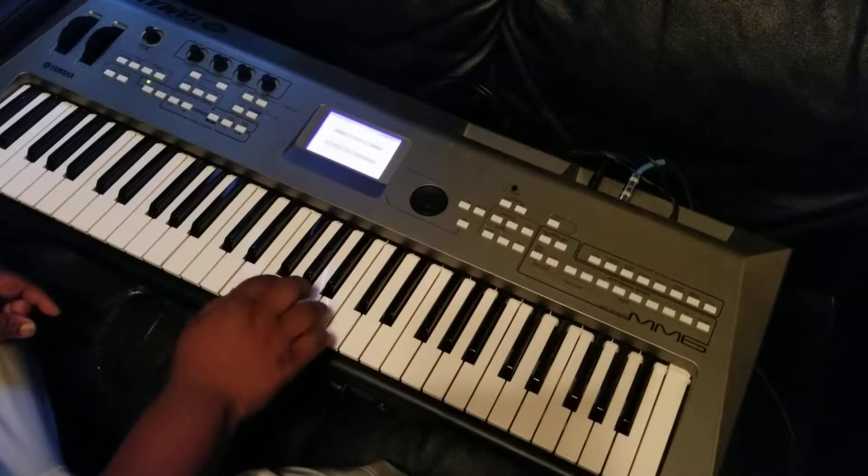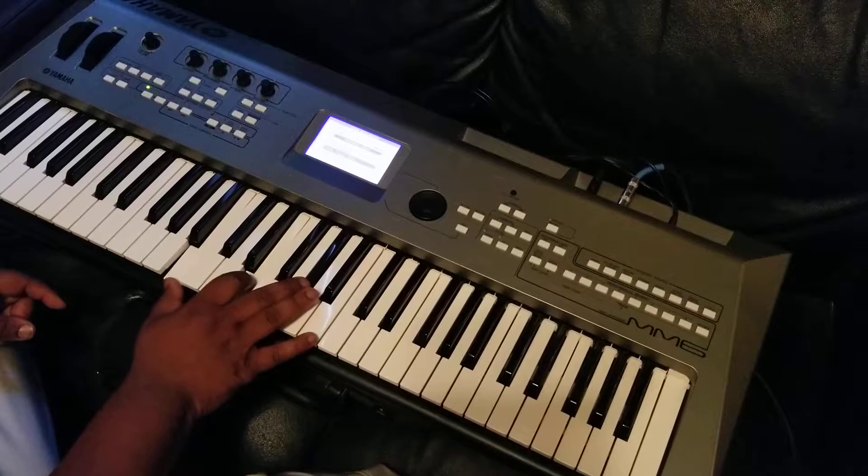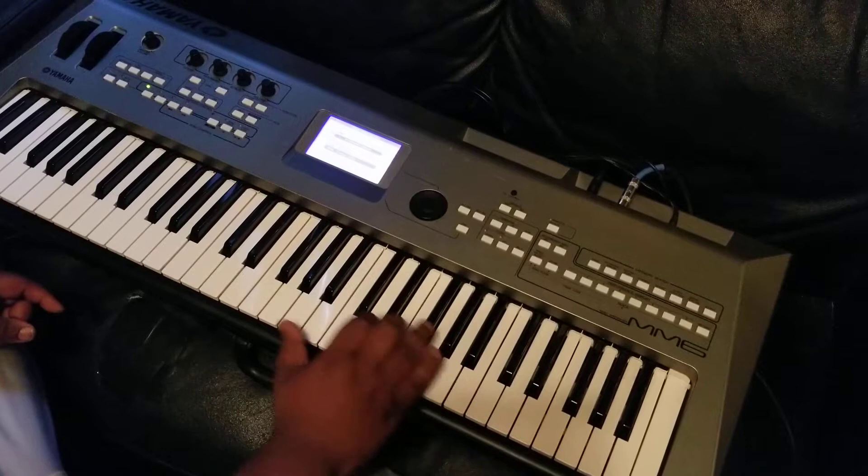Which simply means — like this is the root, you got 1-5-1, so I'm inverting it by bringing the 5 down to the bottom, which makes it a second inversion. So you got E — this is the first inversion, and then this is the second inversion. But I'm just bringing it down. Same chord. A little theory for you.